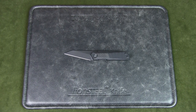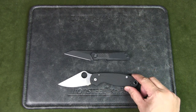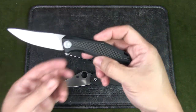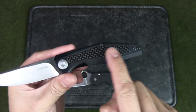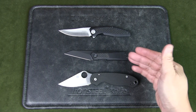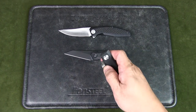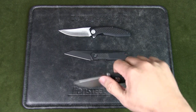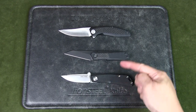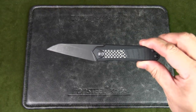I've got the Spyderco Para 3 here — that's a small knife but this one is even smaller. I've also got a Kershaw Atmos, which also has a carbon fiber inlay over G10 scales, though I think the finishing on the Civivi Key V Plus is much better. Here I've got a slip joint knife — no lock, you just open it like that. And as always, an Altoids tin for scale.